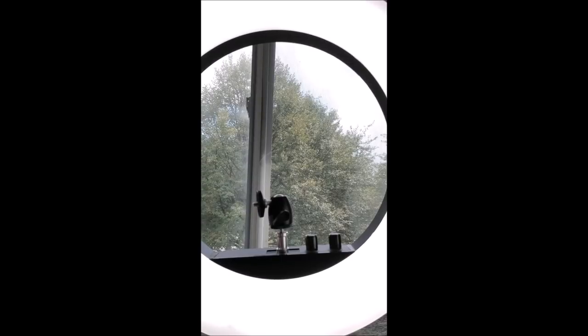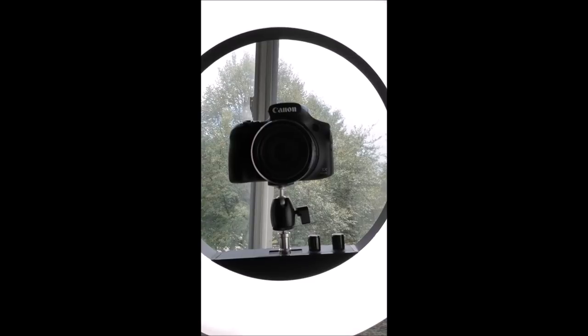Let me show you how to do it because it's really just that simple. I have my camera mounted to my ring light on the adapter — if you're wondering what camera this is, this is the Canon SX60 HS camera. I will link the video I did on this camera; I absolutely love it. Right now I've got my camera mounted horizontally, but I want to shoot vertically.